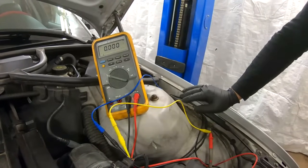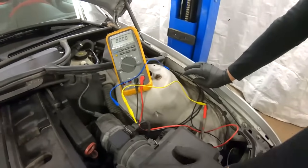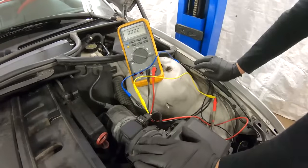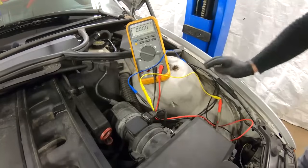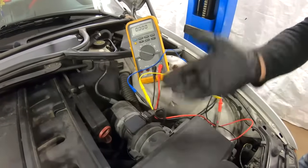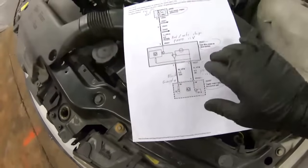Another simple way of testing the mass airflow sensor is by tapping it. If you're having issues like the car dying at idle, one of the possible causes is the MAF sensor giving the ECM false readings. Let the engine idle, then tap the sensor. If the car dies suddenly when you tap it, that's an indicator that the sensor could be bad.